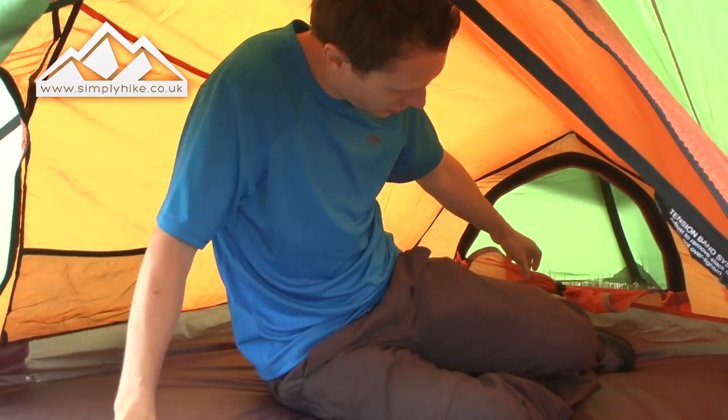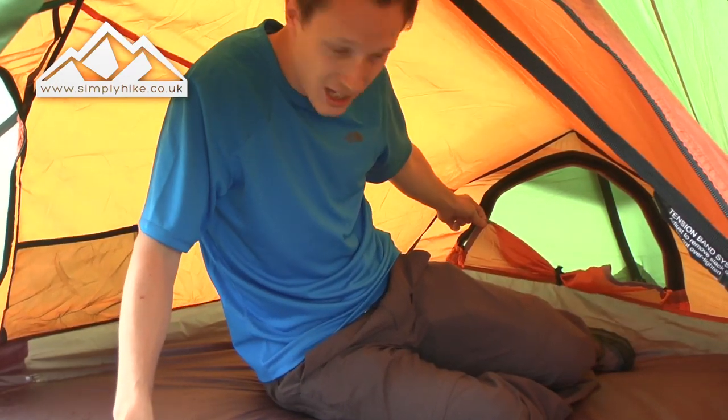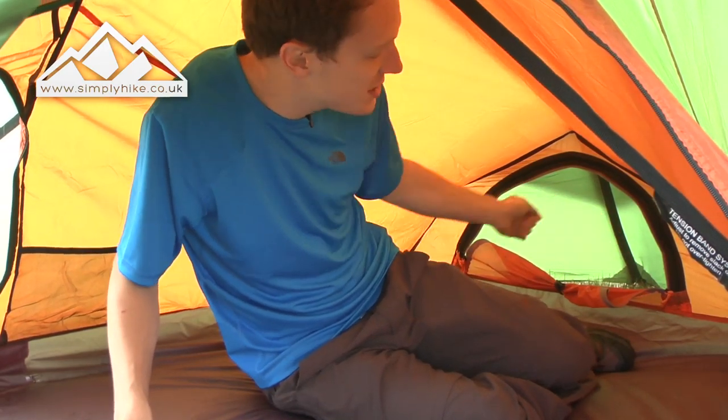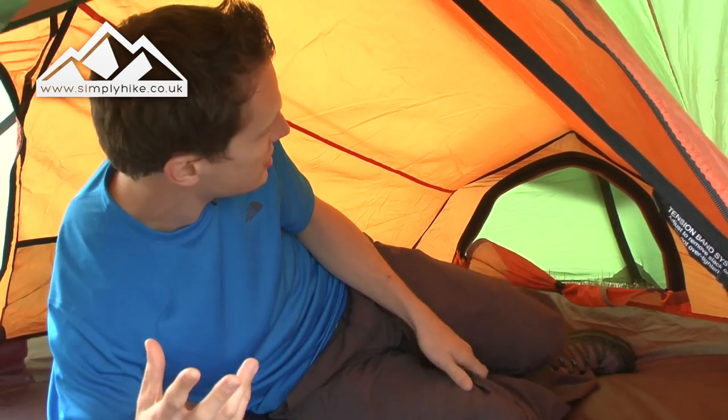You've got the mesh there for ventilation, but as you can see you can zip that up as well. If you don't want to see what's in there, or if it's a bit chilly, you can zip it up and that also helps reduce wind chill on a nippy night when you're sleeping. That's a really nice feature from Van Gogh — this is a really great tent. For more information please visit us at simplyhike.co.uk.